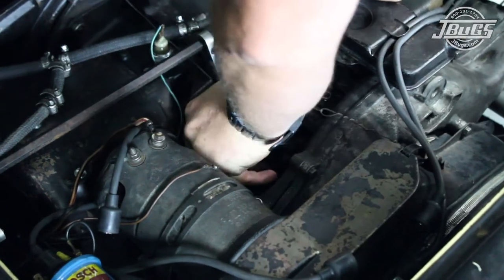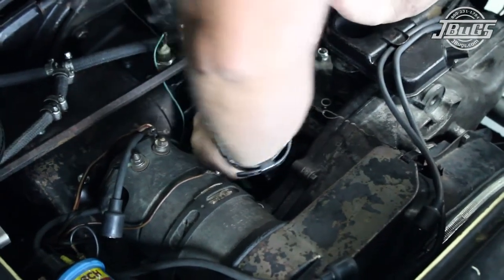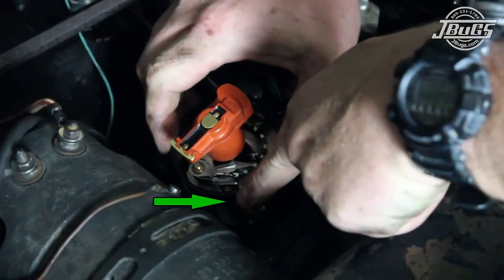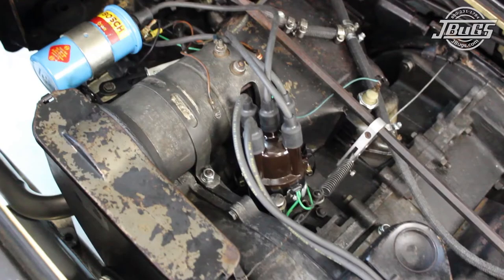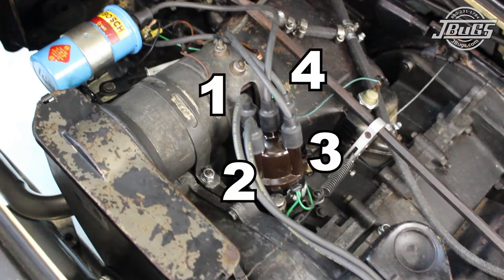Then push the distributor all the way down into place on the engine. Rotate the distributor body so the notch lines up with the center line on the distributor rotor. The firing order, or the position that spark plug wires will attach to, is 1-4-3-2 in a clockwise position from the post directly above the notch on the distributor.